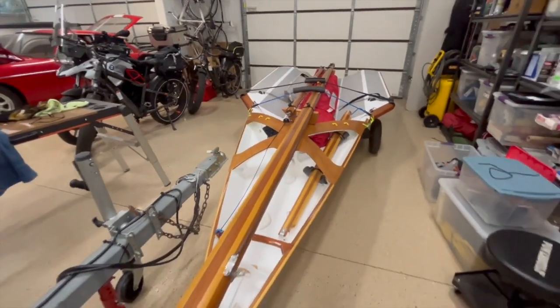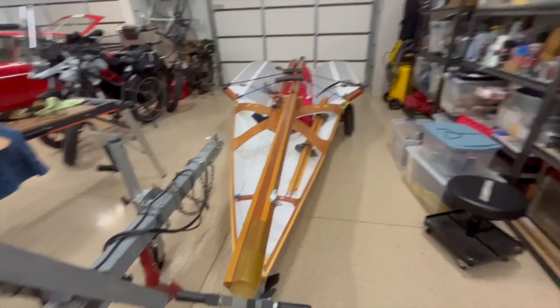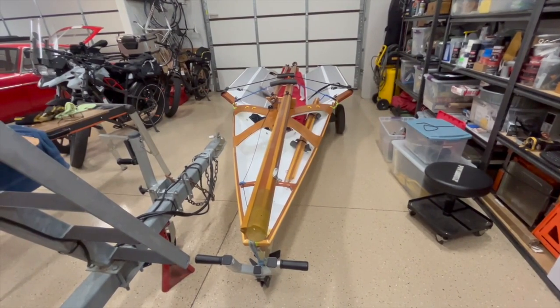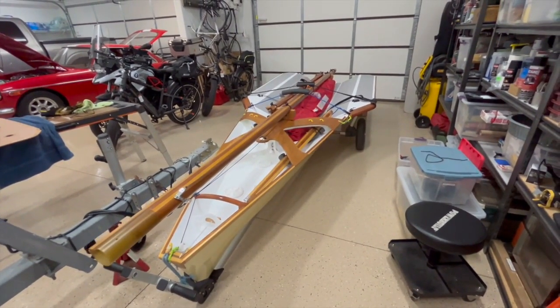When I first ordered the plans, this boat had a couple of different rig options: a normal rig and then what they called the turbo rig. The turbo rig has a several-feet-taller mast and a square top main. So this thing is slightly over-sheeted, as I would put it — I'm interested to see how it's going to work.